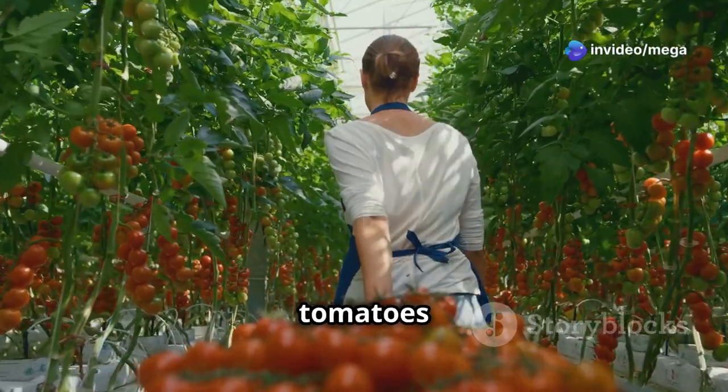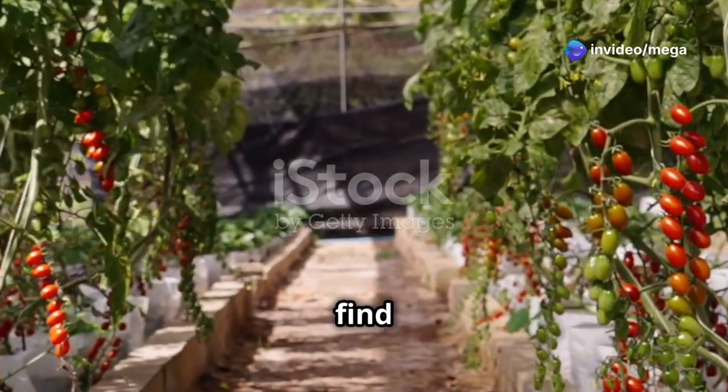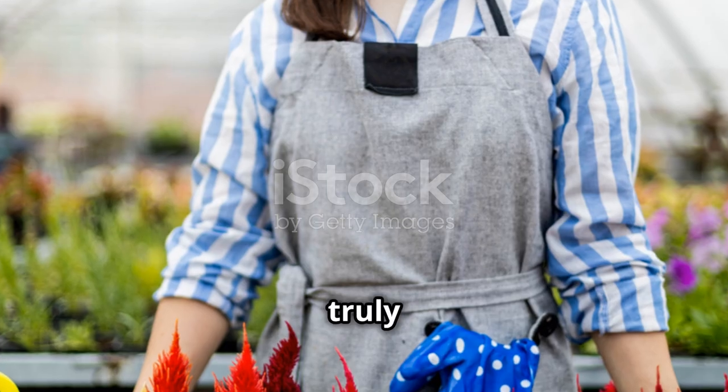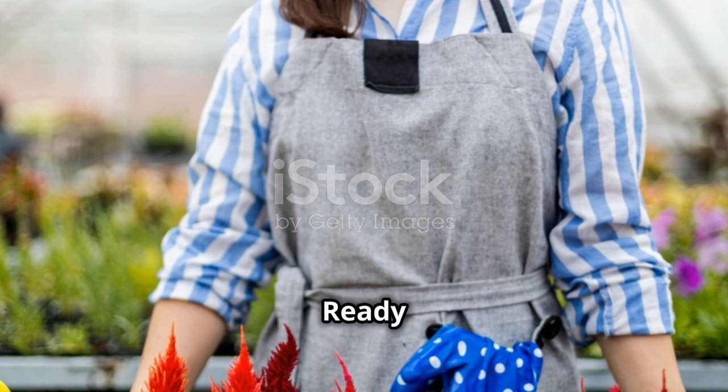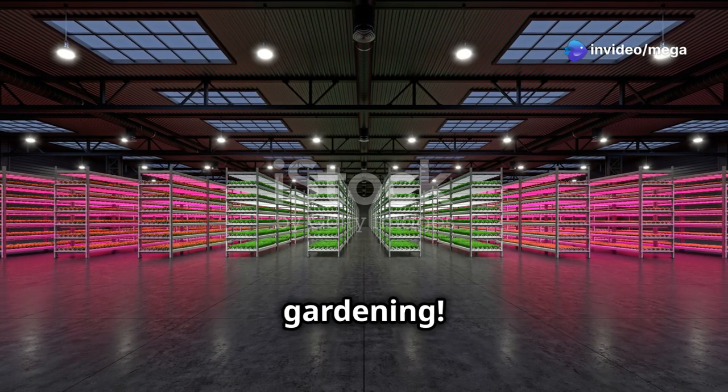Fresh, homegrown tomatoes taste incredible. They're packed with more flavor than anything you'll find in the supermarket. Plus, you'll enjoy the satisfaction of growing your own food. It's a truly fulfilling experience. Ready to get started? Let's dive into the wonderful world of indoor cherry tomato gardening.